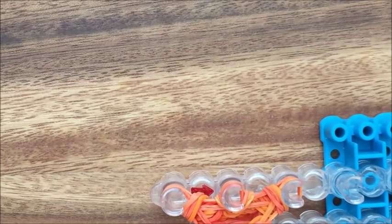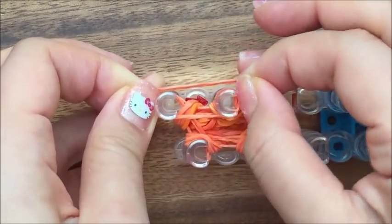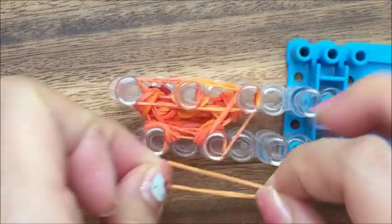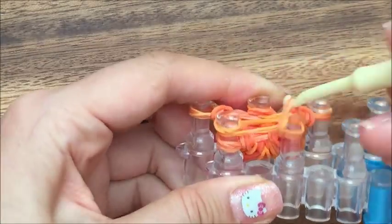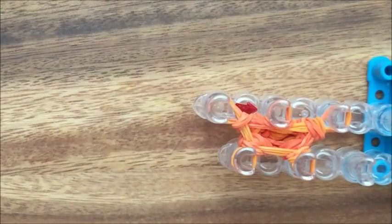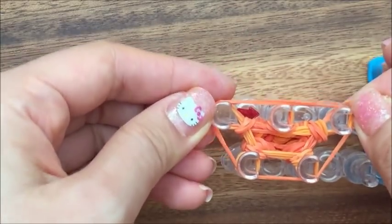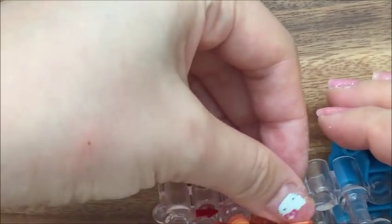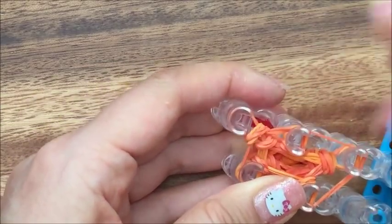Now you're going to do that one more time. Doubling up your bands — not doubling up, going around twice. One band wrapped around twice. And the same hooking process. Now you're going to take one band — two bands — and wrap it around everything. And then the same hooking process, just hook everything.